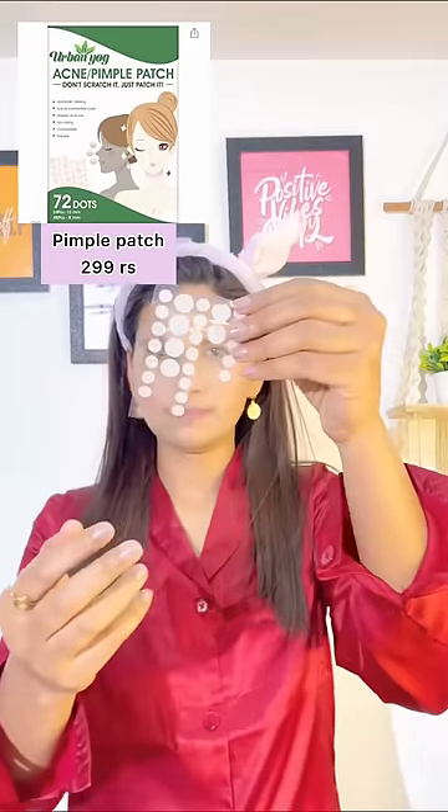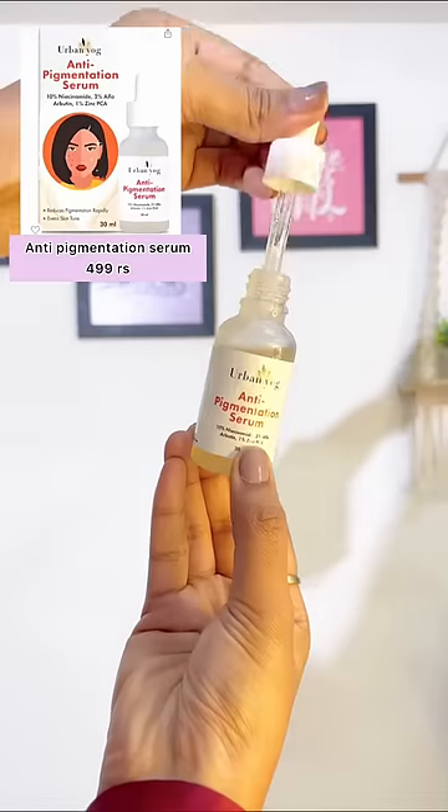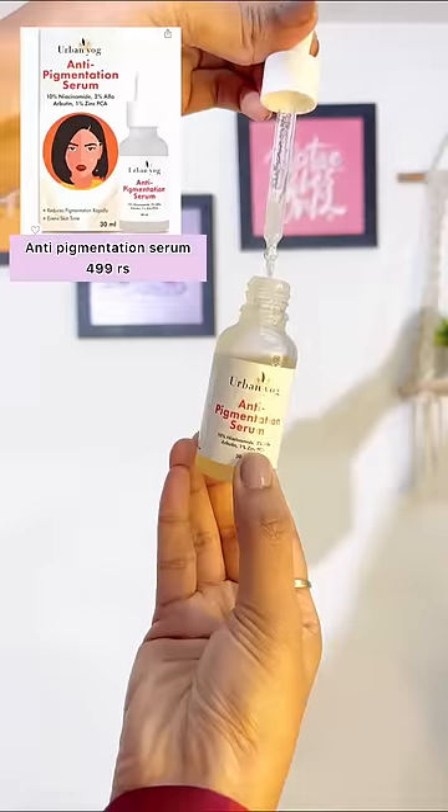Next is this Urban Yoga acne pimple patch, which absorbs acne pus and draws out impurities and heals the acne overnight. Just apply it on active acne and remove when enough pus or fluid is absorbed — it is the fastest way to remove acne. Next is this Urban Yoga anti-pigmentation serum, which has 10% niacinamide and 2% alpha arbutin, which reduces